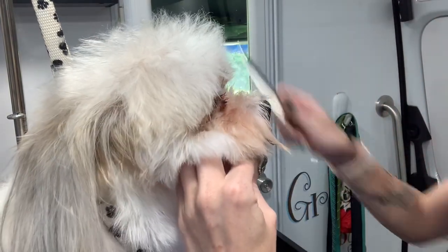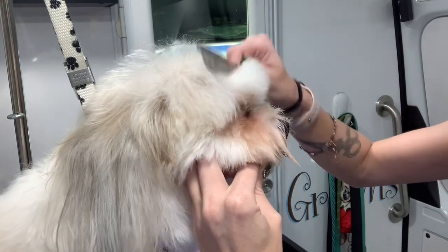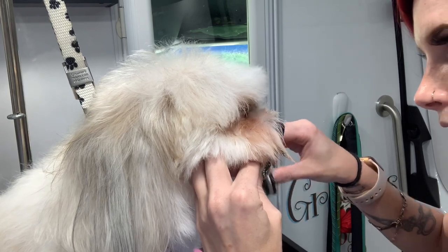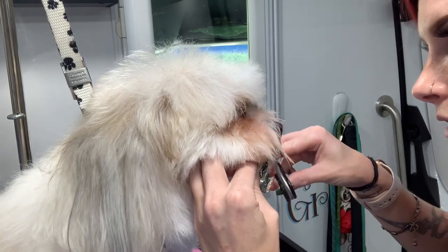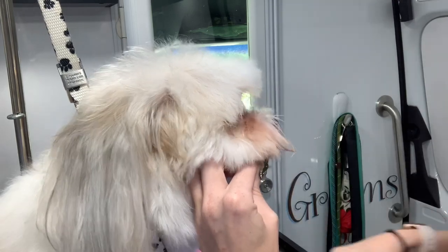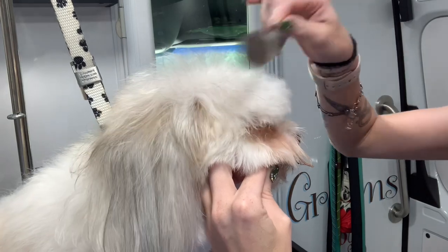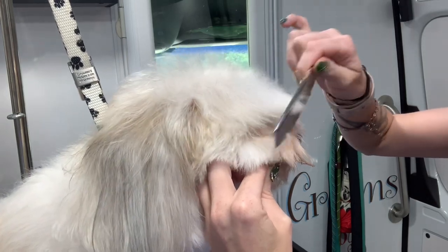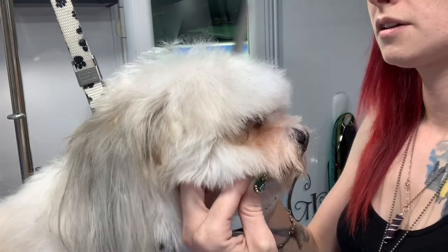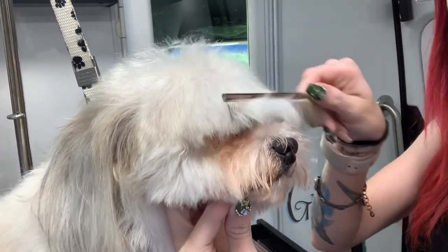Now I'm gonna work on the visor. I always go in between the eyes first and then we work on the visor. I'm actually gonna get this stuff in between the eyes here, trim down a little bit before we go in. Okay, now brush it all forward — just a little tingle right there — okay, just like so.